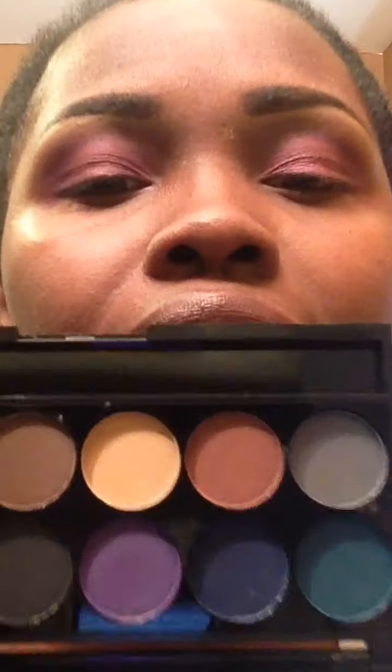Now what I want to do is add a little bit more depth to the look. I already have the pink on my lid, the purple in the crease, and I think I'm going to do this hunter green color right here - I'm sorry, down here - and I'm going to add some depth to my outer V.